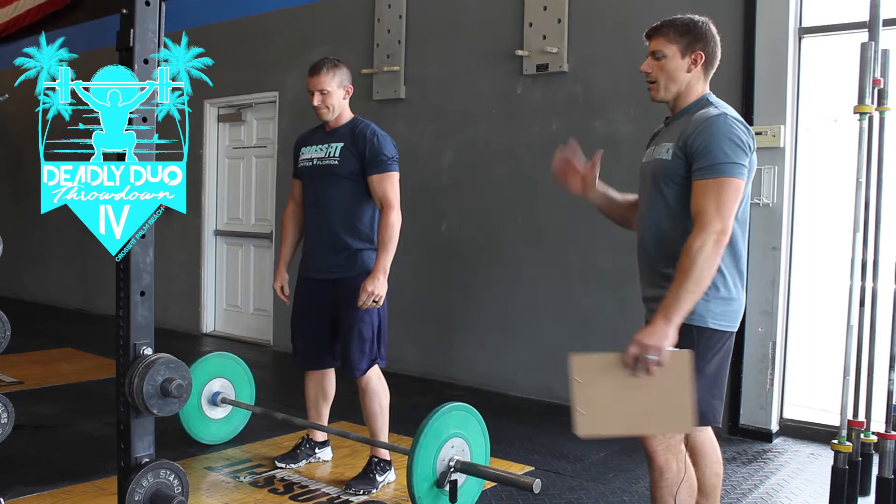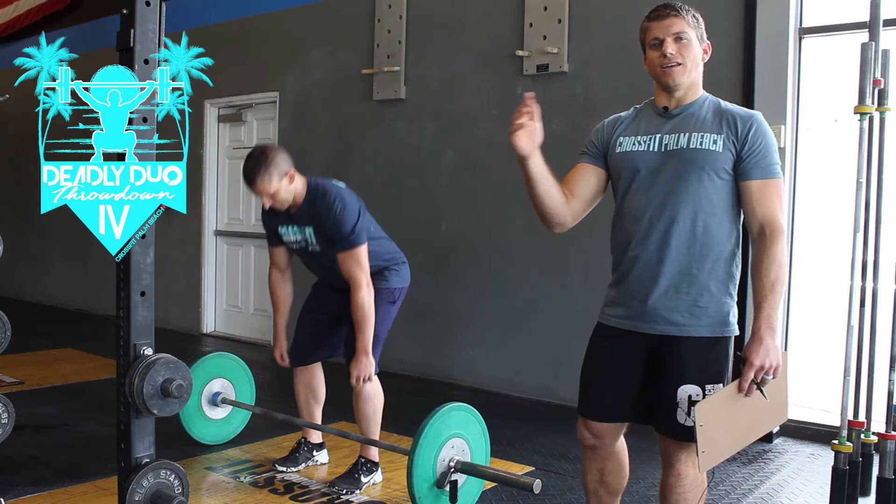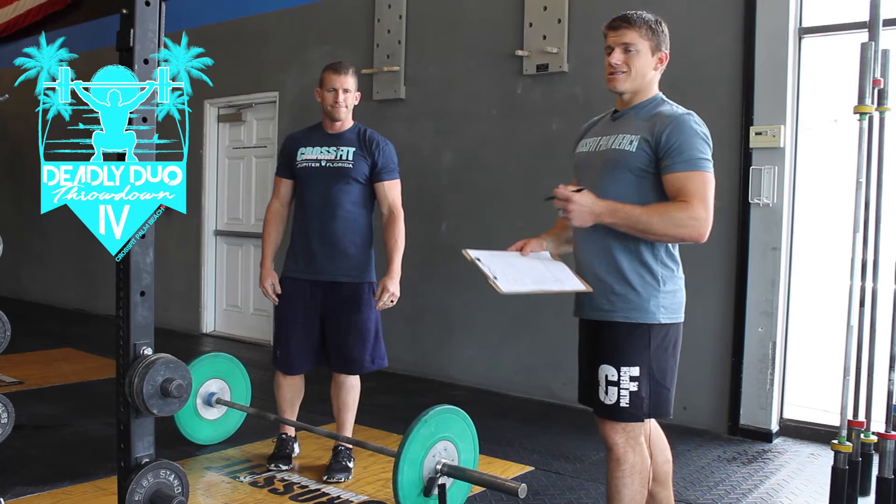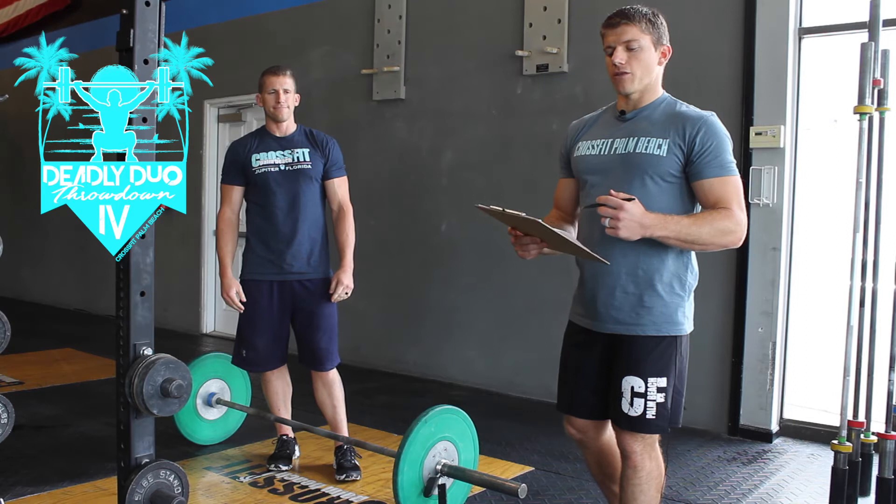If you want to do split clean, muscle clean, squat clean, all that stuff will work. We just need to see you fully standing up at the top and then going back and touching the ground each time at the bottom. So three minutes, alternate as much as you want with your partner, and your score is going to be total reps during that three minutes.